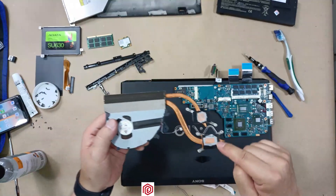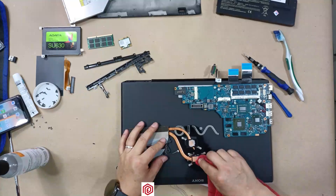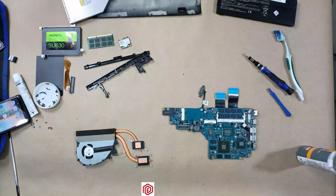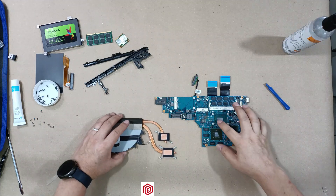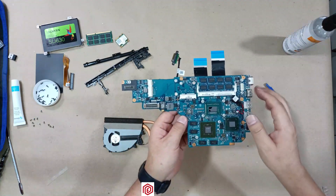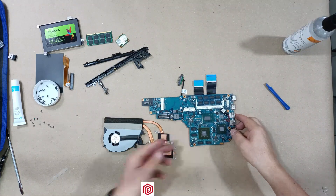I will follow the same procedure for the heatsink. Now I have cleaned the heatsink and I have also maintained the fan and the motherboard. The processor is clean too, so it's time to apply the thermal paste.